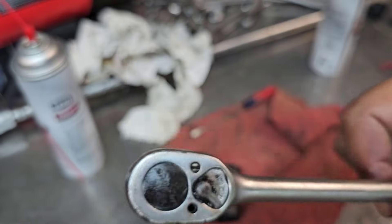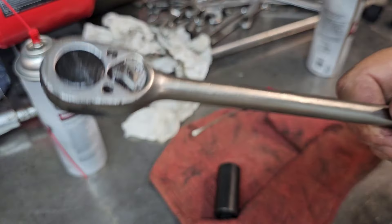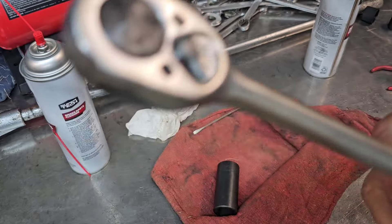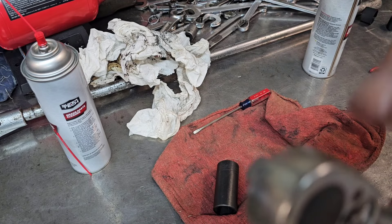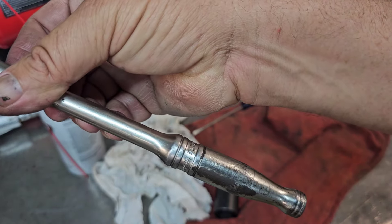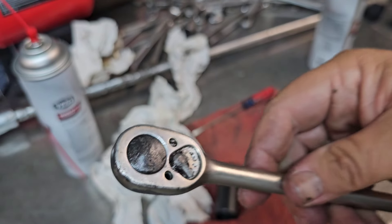What you've seen me do earlier on that lug nut was something I don't normally do with my ratchets. I did that because I had faith in this thing — that much faith that this old wore out ratchet with previously broken teeth would take that thing off.